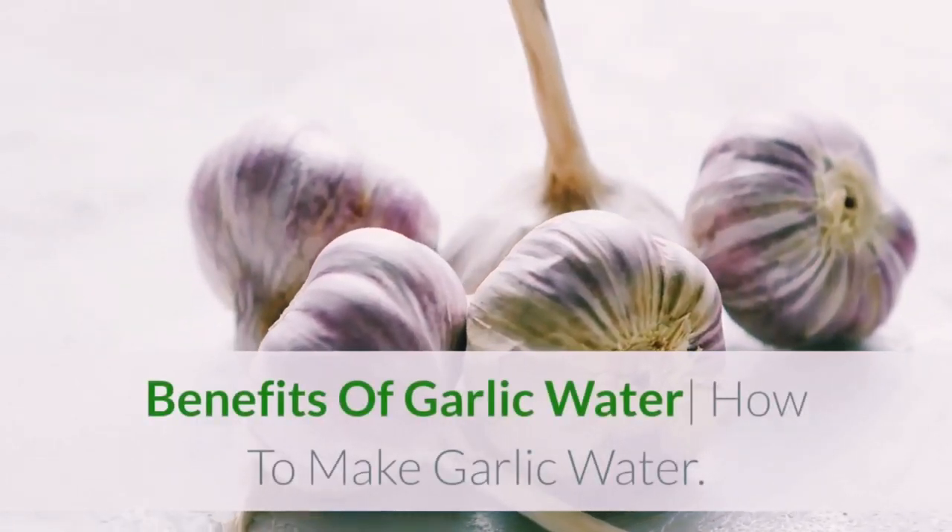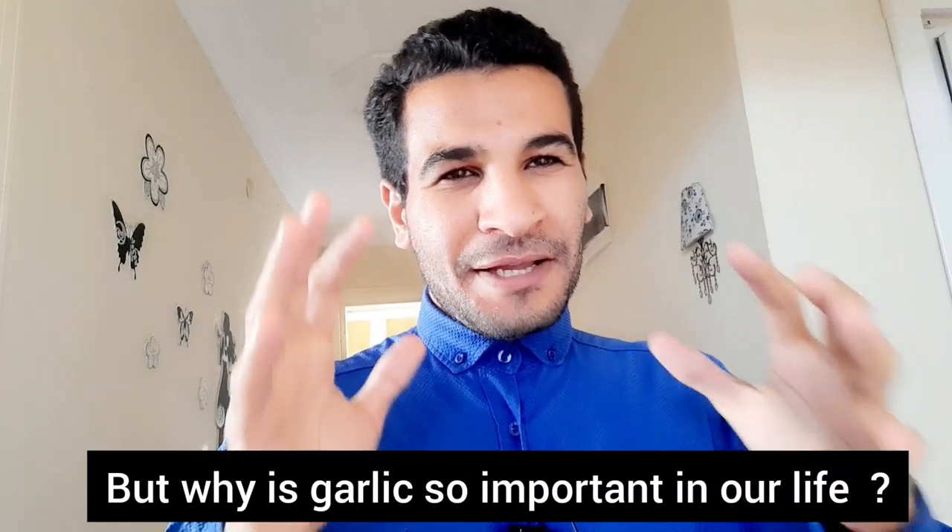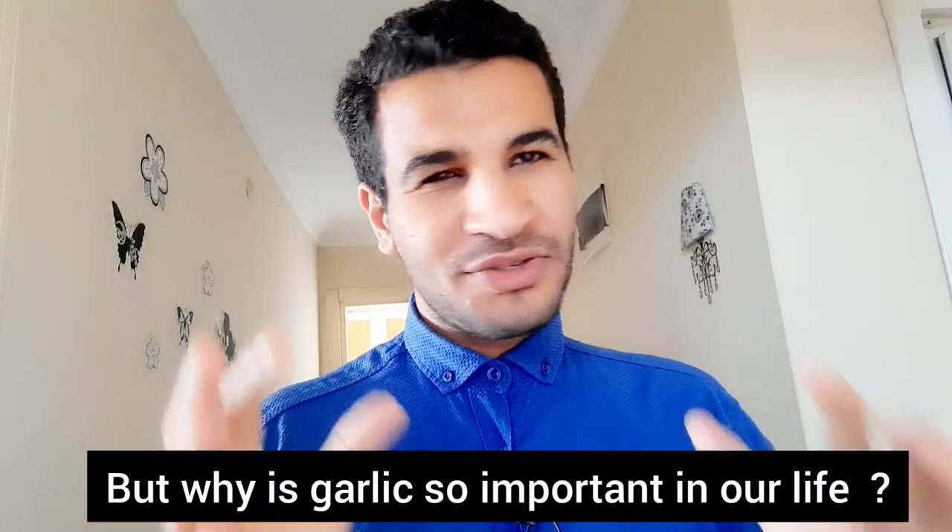Benefits of garlic water — how to make garlic water. In today's video, we look at the benefits of garlic and explain how to make a healthy garlic water drink. But why is garlic so important in our life?